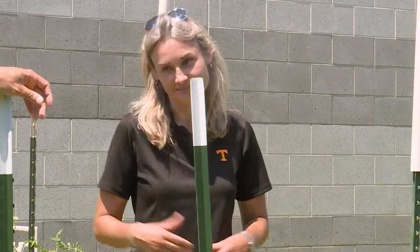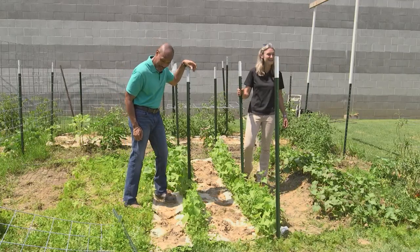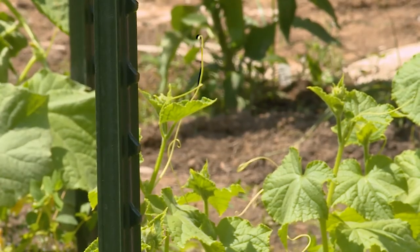And let's be honest, they're a lot easier to pick — it's gonna be so much easier to pick, that's for sure. Cucumbers are handy because they have tendrils and they can hold themselves up a lot.